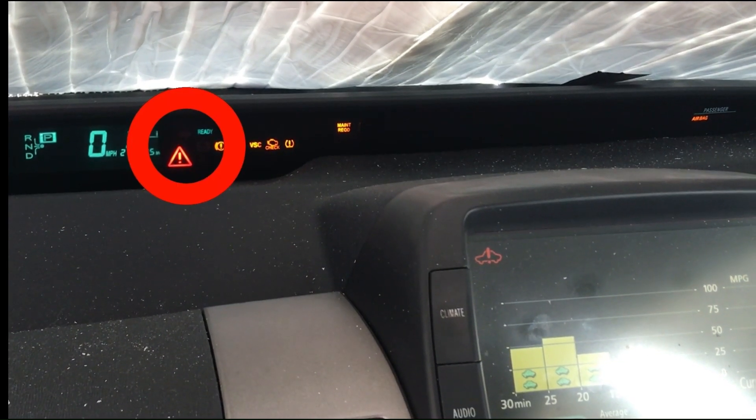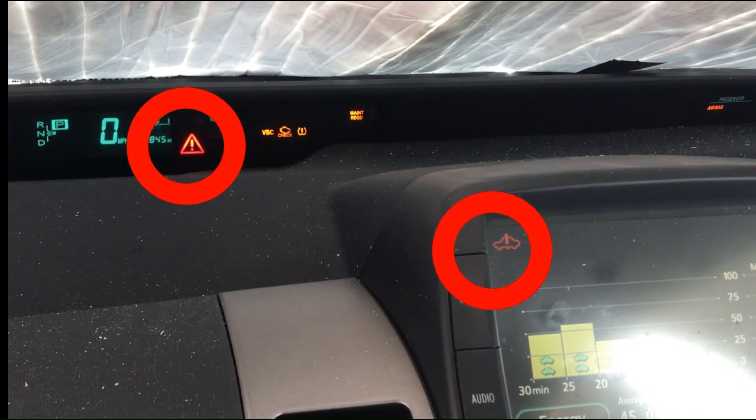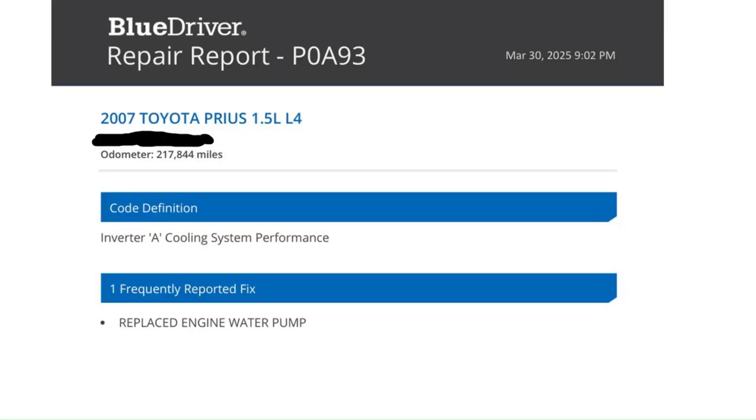Dr. Jeff DIY here. My 2007 Prius had another red triangle of death. Let's see what it is this time. My code reader gave me code POA93 and it said that people replaced the engine water pump. That didn't seem right because my engine was not overheating. I didn't have anything that dramatic or catastrophic — I just had a dash light, but the car was driving the same.